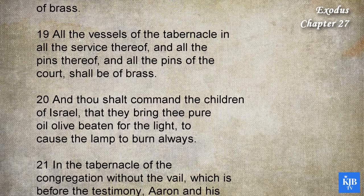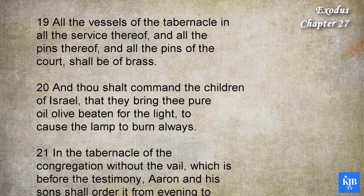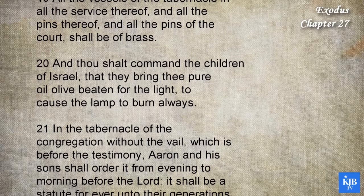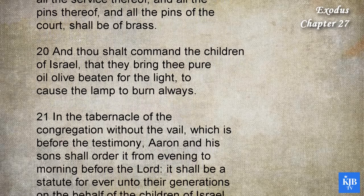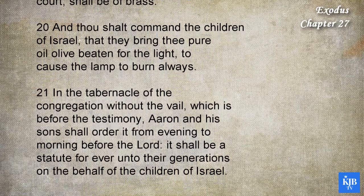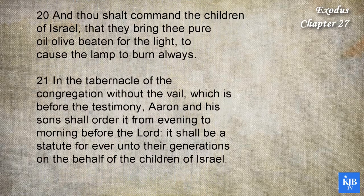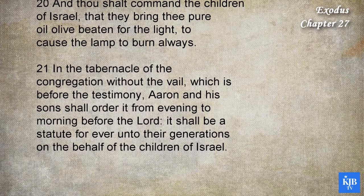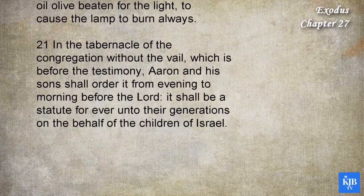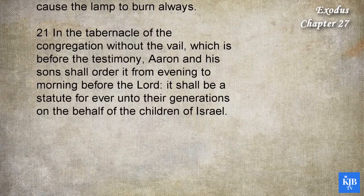And thou shalt command the children of Israel, that they bring thee pure olive oil beaten for the light, to cause the lamp to burn always. In the tabernacle of the congregation, without the veil, which is before the testimony, Aaron and his sons shall order it from evening to morning before the Lord. It shall be a statute forever, unto their generations, on the behalf of the children of Israel.